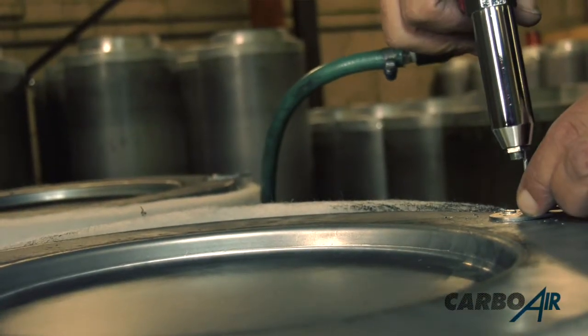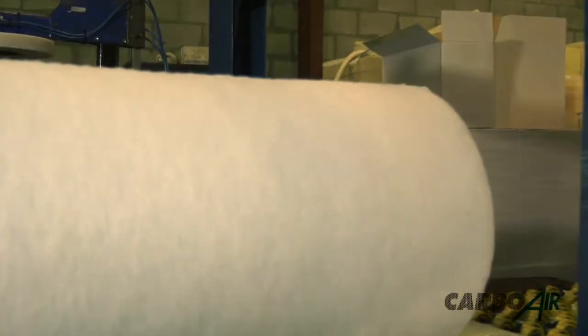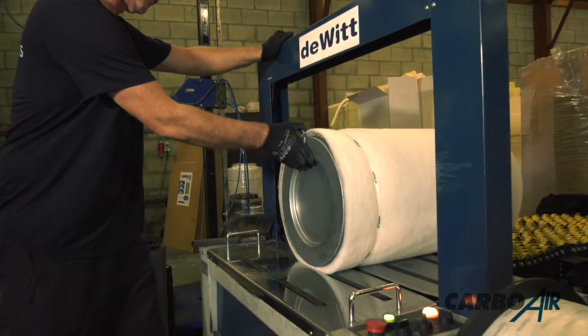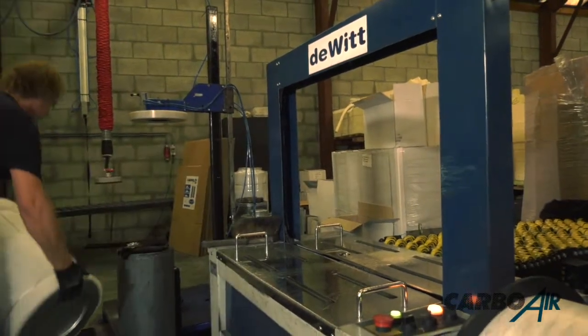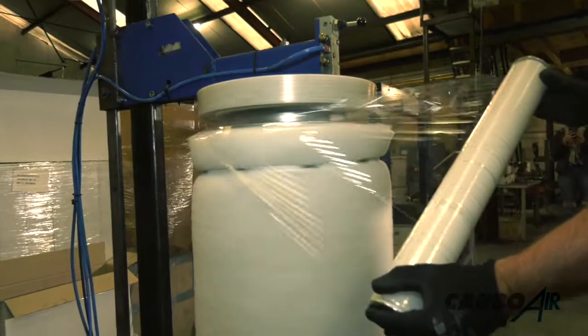Now we attach the brackets so that the filter can be hung properly in your room. Once both brackets are added, it's time to wrap the filter ready for packaging. This stops the carbon filter moving in transit and when it's hung, and wrapping them this way stops any moisture getting inside the filter while it's in the warehouses.